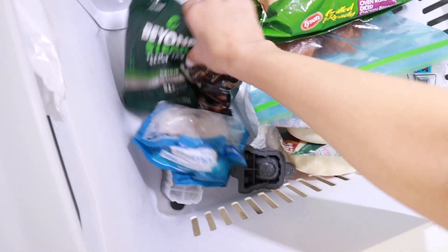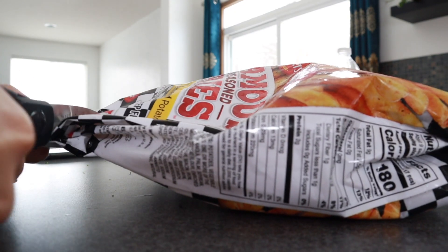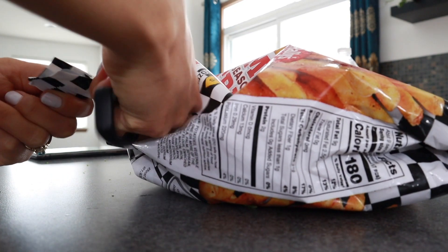Hey, that is where my beyond steak went — I haven't seen that in a long time, and that's because I can finally see the bottom of my freezer!